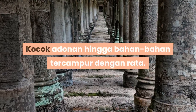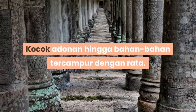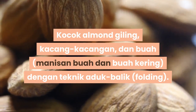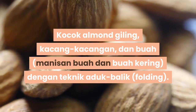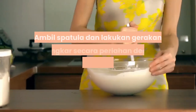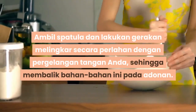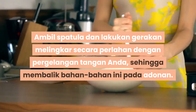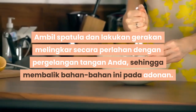Masukkan almond giling, kacang-kacangan, manisan buah dan buah kering dengan teknik aduk balik (folding). Ambil spatula dan lakukan gerakan melingkar secara perlahan dengan pergelangan tangan anda, mengaduk balik bahan-bahan ini pada adonan. Jangan sekedar mengaduk atau mengocok adonan atau volume adonan yang dihasilkan dari mengocok mentega akan hilang.